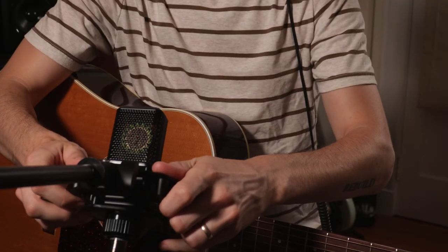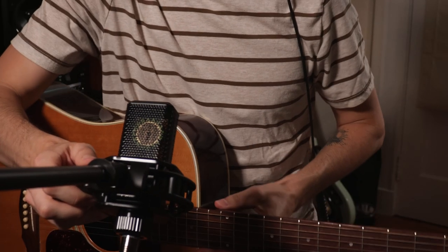For the first microphone, you're going to angle it down towards the guitar and basically have the top of the mic pointed towards your vocals, so you want to be looking right down at the top of the capsule. This is going to ensure that you're rejecting the most amount of vocal as possible while picking up the most amount of guitar.